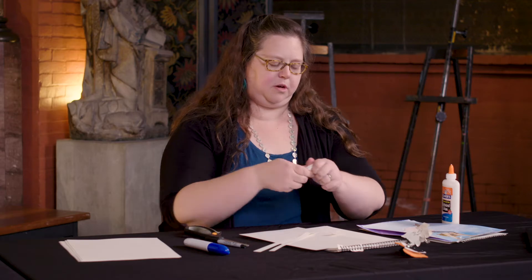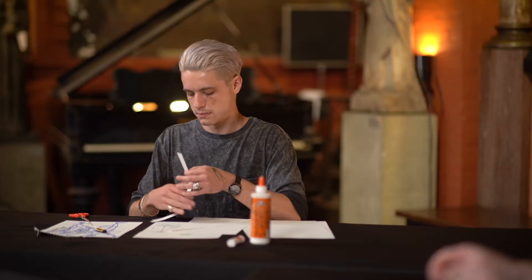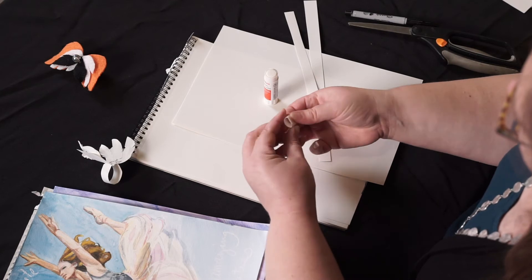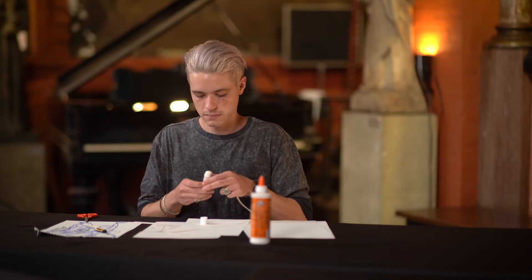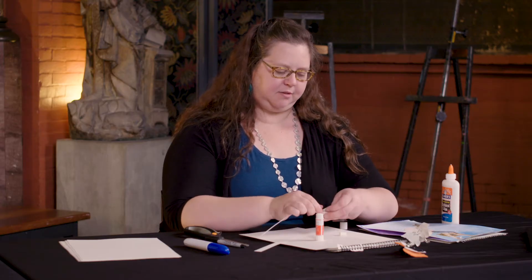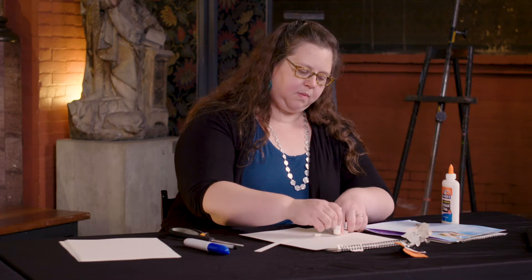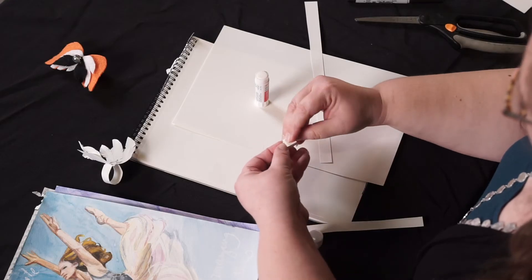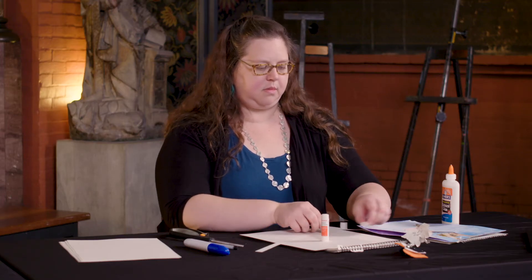I need two of these, about the same size, for either side of my glasses. Glue the ends and overlap — that would be my structure. I'm going to set those aside. Now the next part is to think about a base shape for your wings. Wings are usually symmetrical, just like our bodies are symmetrical. To create a really symmetrical shape, just fold your paper in half.